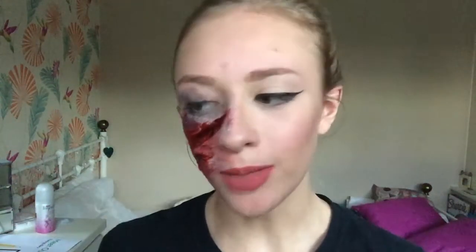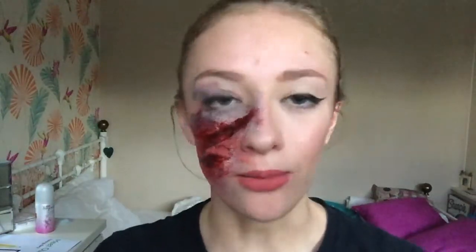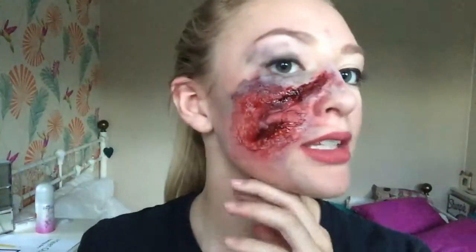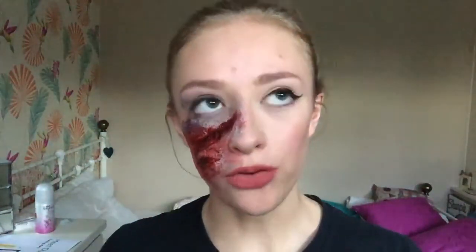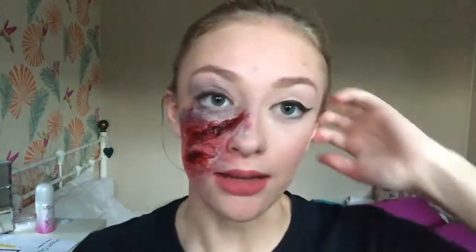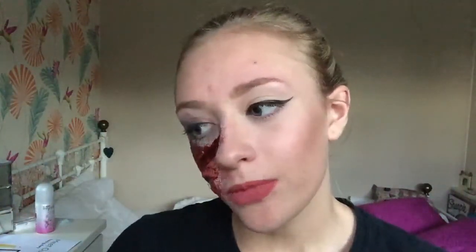Hey guys, welcome back to my channel, welcome to another video. I said in my last video that I wanted to get a special effects makeup video out, so this is it. It's not one of my best — I am not professional, I'm still in a learning curve, so I don't exactly know what I'm doing. But this is it so far, so if you want to see how I did it, keep watching.